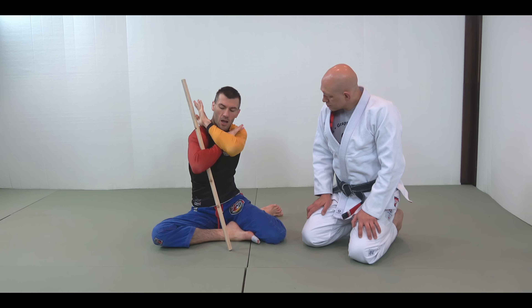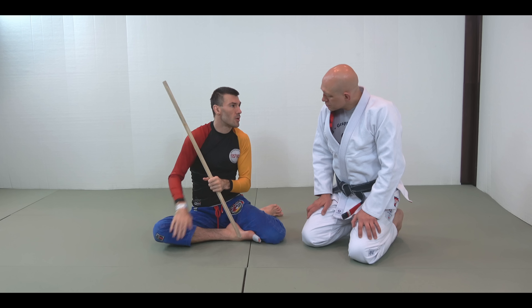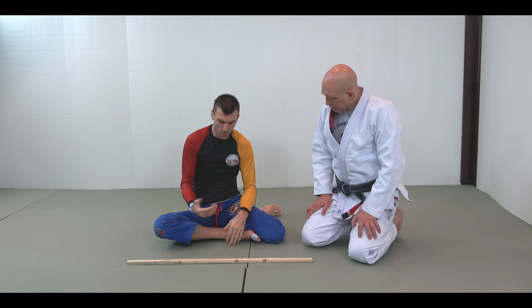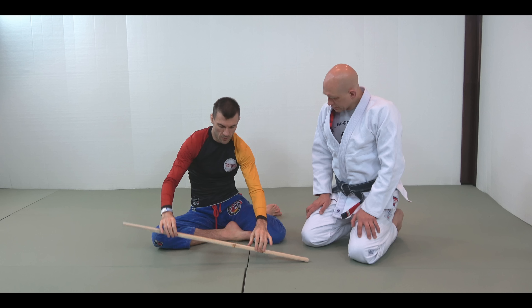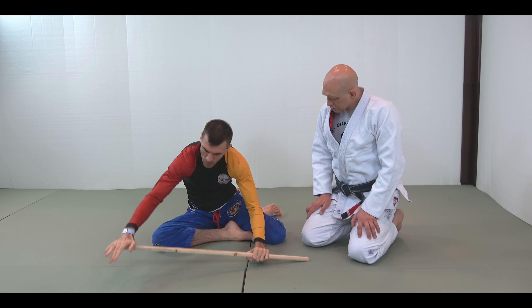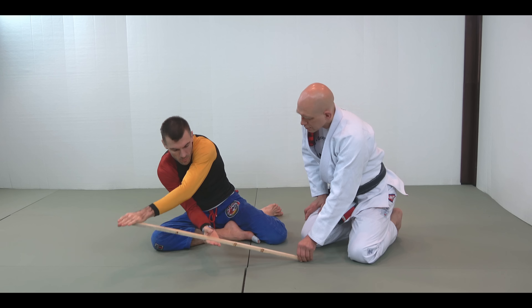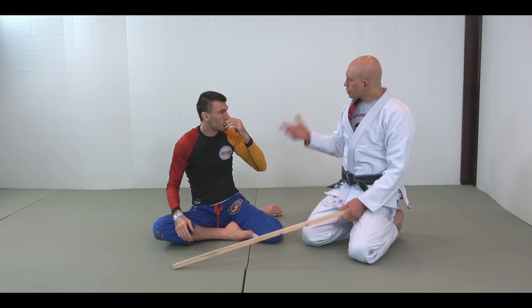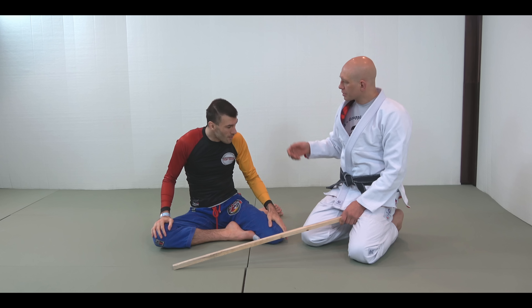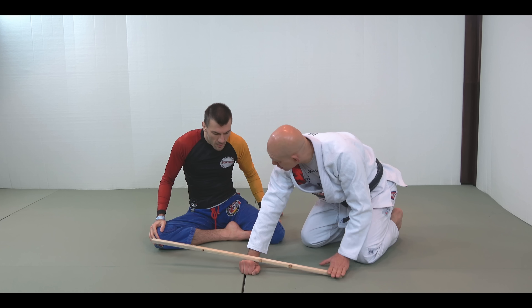A class two lever involves having the fulcrum at one end, the load in the middle, and the effort at the other end. The simplest example would be like a rear naked choke — or a wheelbarrow. With the rear naked choke, my elbow is the fulcrum, I've got someone's neck in here, and this is the effort. So the load, which I'm compressing, is in the middle.